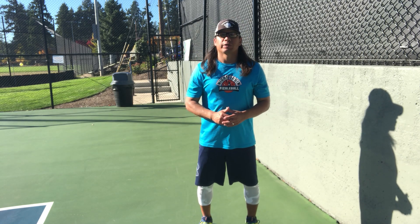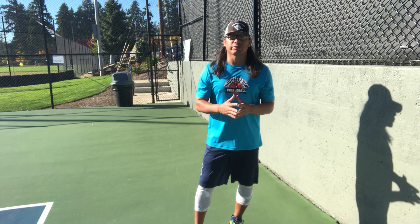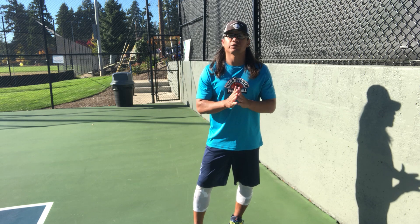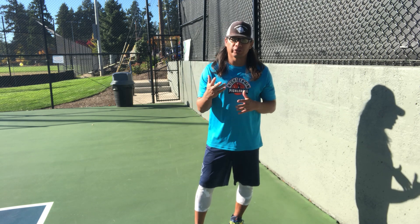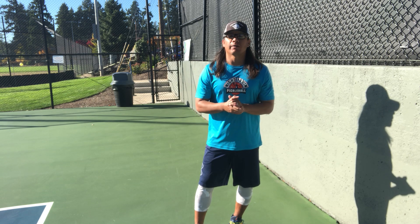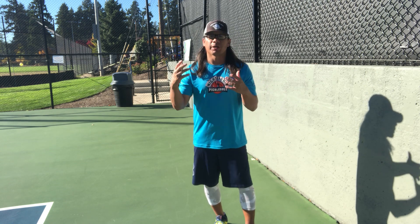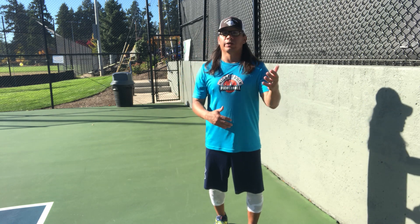Hello, my name is Thomas Jellowise with Nitrate and Pickleball, and today I want to share one of a few exercises that you can do after open play, after clinic, or after playing for an extended period of time to avoid being sore and help your body recover better and prepare for the next time, whether it's the next day or in a couple days.